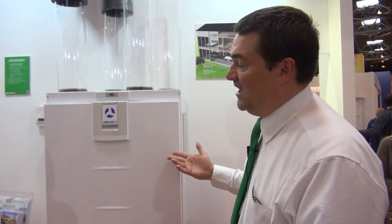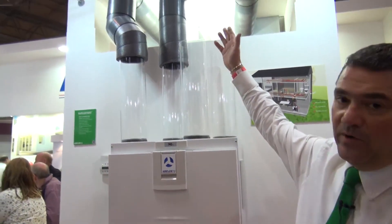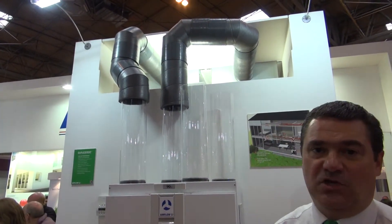The heat recovery unit we have here, we've tried to rig it up so we've got a real in-house unit that we can show you. So from the fresh air that's coming into the unit and coming into the house, we'll go through what we call our isoducting. The isoducting keeps condensation down to a real minimum as you move away from the insulated area of the house.